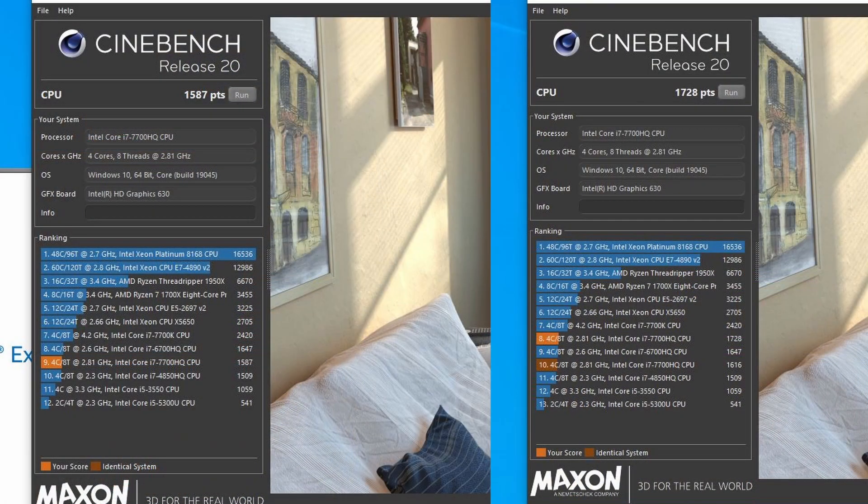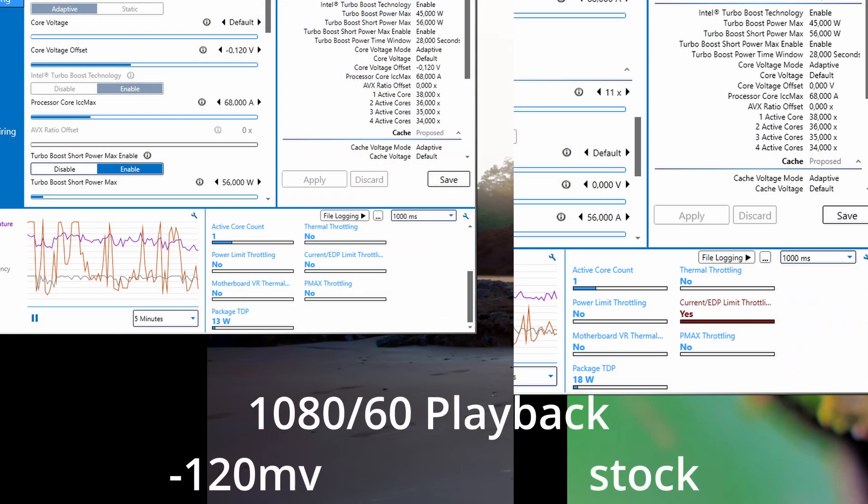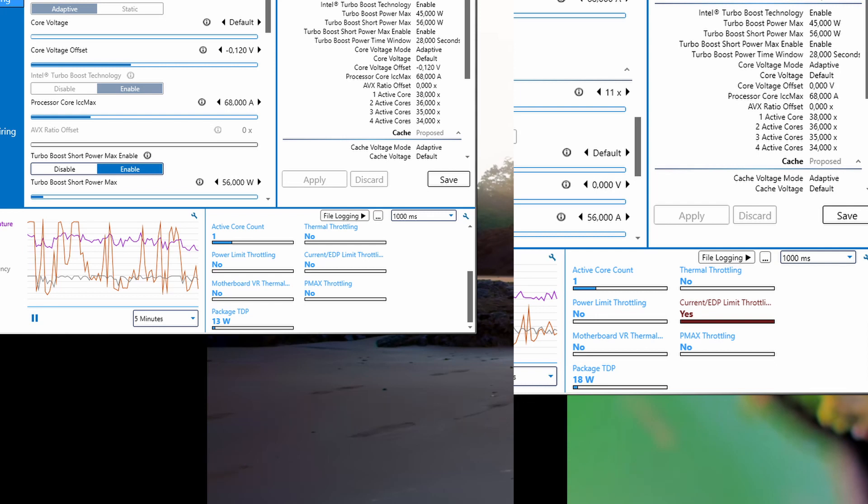With undervolting we achieved about a 10 percent higher performance, which might not sound like much, but the power consumption and heat output also go down even under full load. When the CPU isn't running at maximum — for example, when watching video where it was at 15W before and is now at 10W — that's a third of the power you're saving. We have seen improvements of up to one or two hours of battery life on laptops with really big batteries, though smaller laptops will see a smaller percentage gain depending on usage.